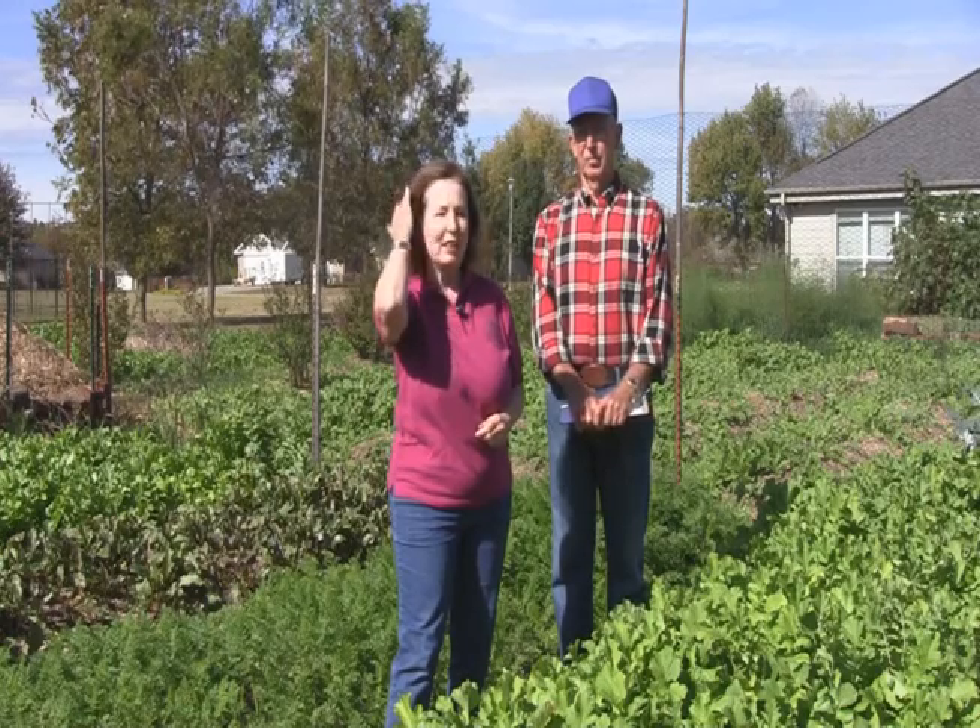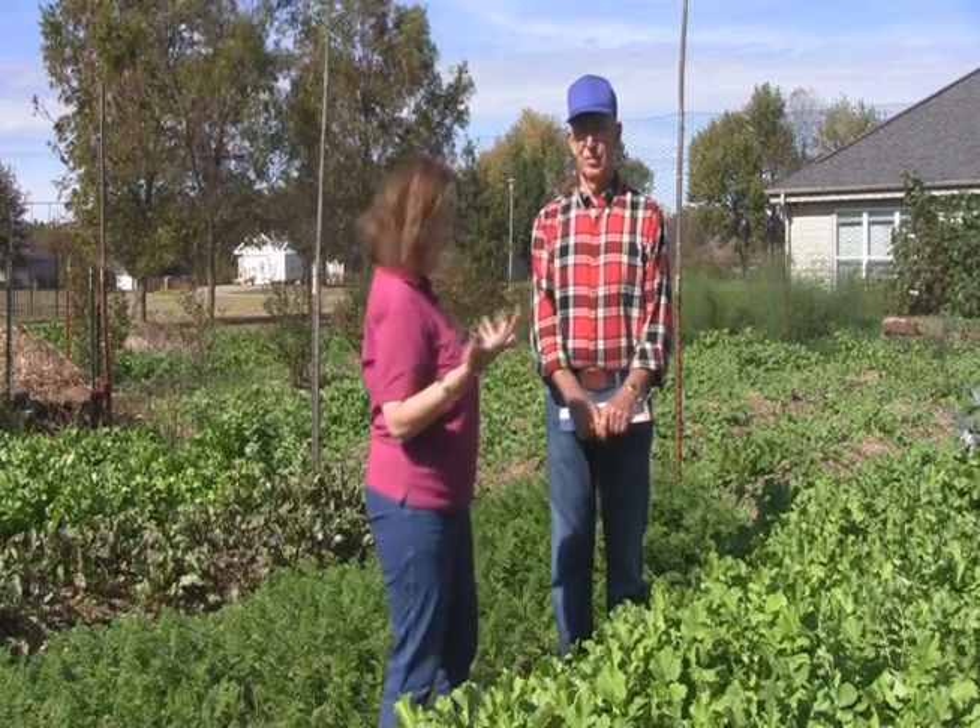Welcome to Take Root. Today we're in Fayetteville, Arkansas at the home and garden of Mr. Calvin Bay. I was fortunate enough to take Calvin's biological gardening course this past year and I was particularly interested to hear his information on cover crops. So Calvin, why cover crops?